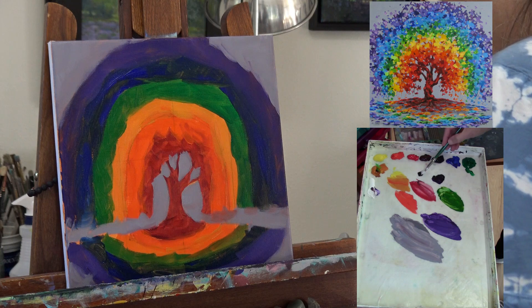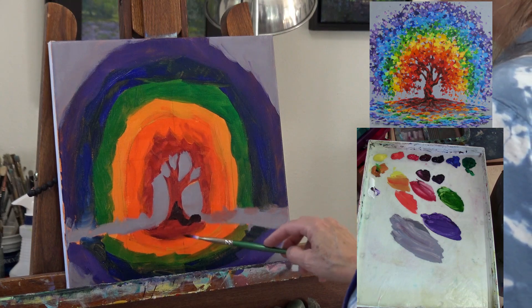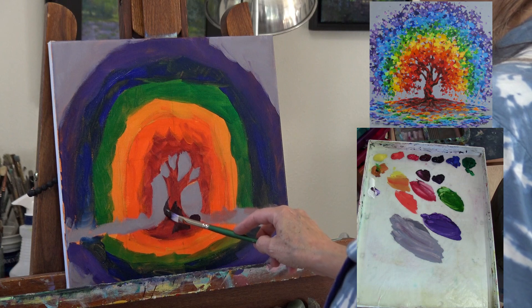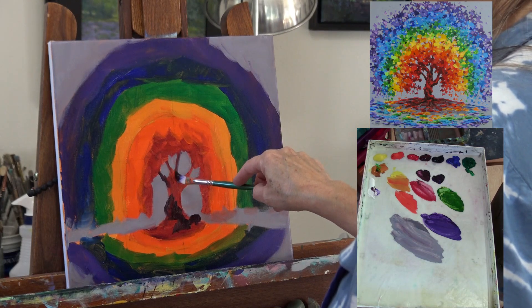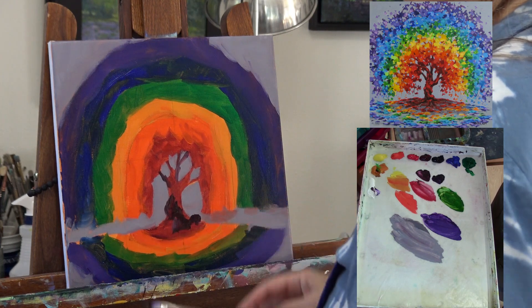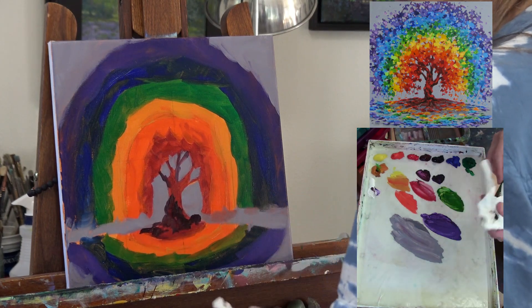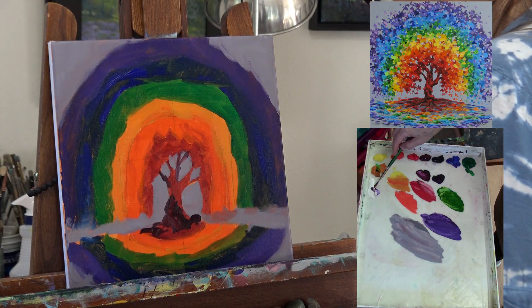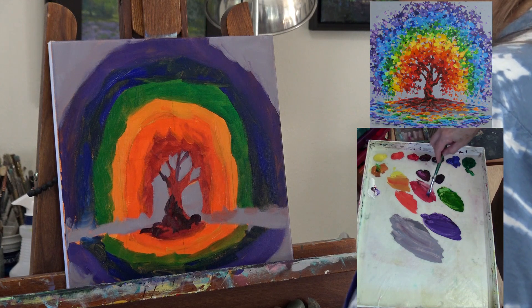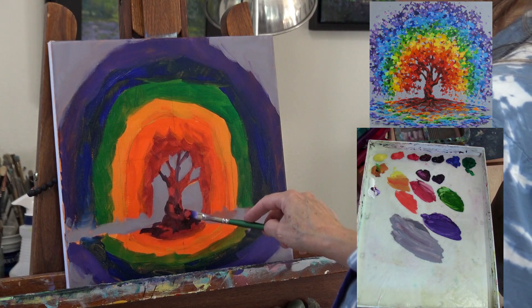I've shifted from the wider flat brush to a slightly narrower flat brush. Don't go too small — depending on your canvas size, adjust accordingly. The original reference painting was 24x24 inches, so I didn't go down to this small a brush in that one. Use the biggest size you're comfortable with. Now I'm putting in some dark shapes using Alizarin Crimson mixed with purple. When you think about creating texture on the tree trunk, think about lumps and bumps — lighter areas where the sun hits the top of a bump, and darker areas underneath.